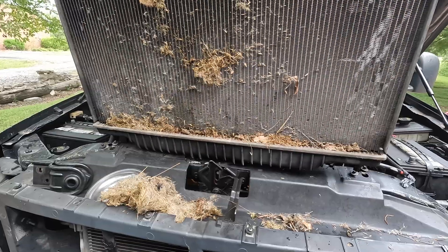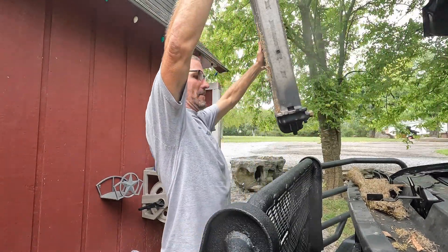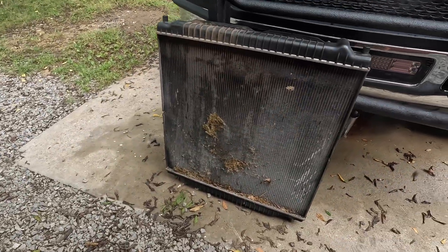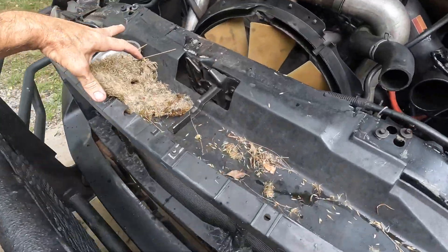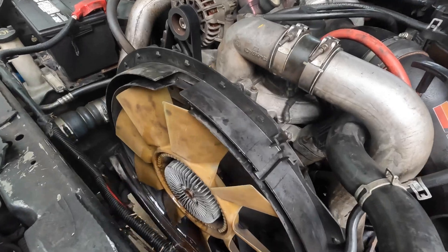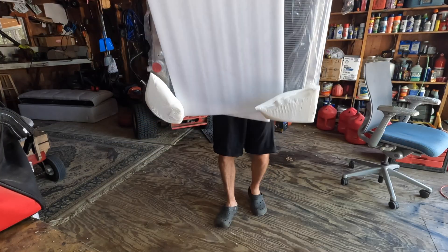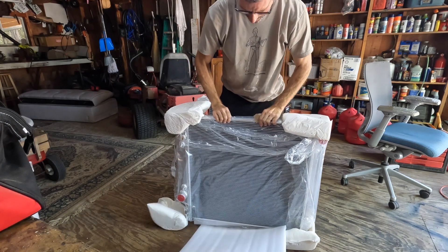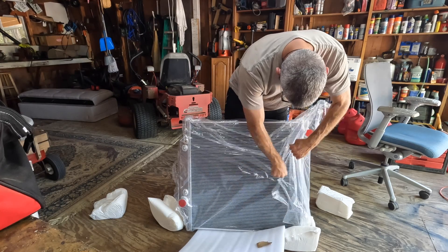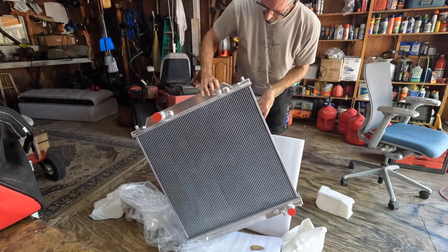There's a little bit of hay, a little bit of seeds in there. There you go — she's out. Oh, look at all this space in here. No plastic parts. I like it.